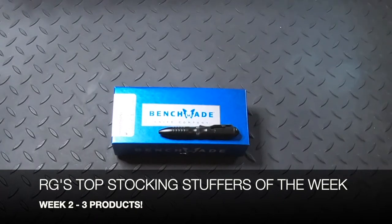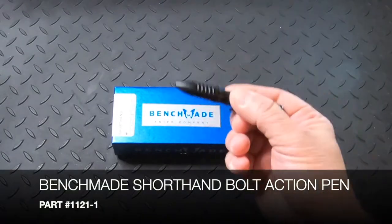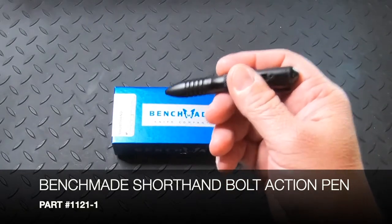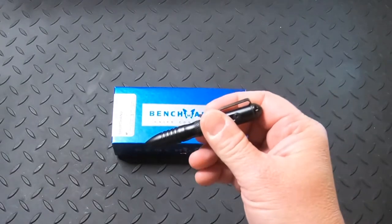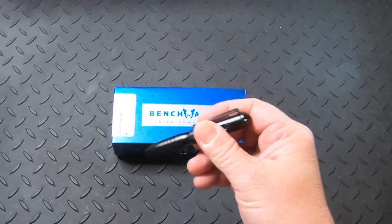The first stocking stuffer for Week 2 is the Benchmade Shorthand Pen. This is a black aluminum version made from black 6061-T aircraft aluminum. It's a short bolt-action black ink pen that is sturdy and great for everyday carry gear, and it's made in the USA.